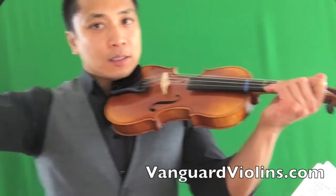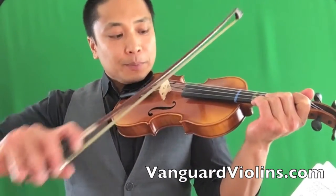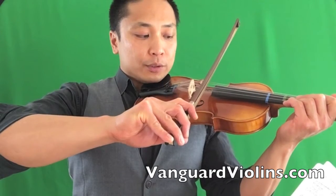Let's look at the elbow on your bow arm. The best way to be very clear on the violin is to have a good stroke. So to have a good pulling stroke, you want to make sure you open up with the elbow.